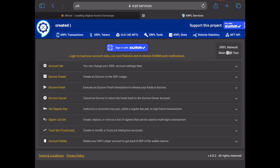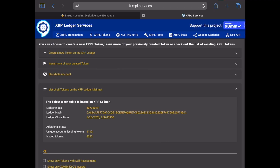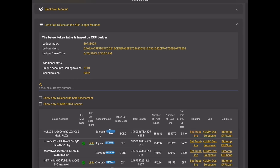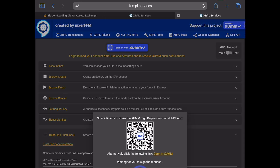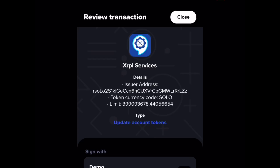Next, you'll go to XRPL.Services and then you're going to select the tab that says XRPL tokens. Once you've selected that, you can type in the little magnifying glass and type in the ticker of the token that you're looking for. In this case, I'm going to select Sologenic, and I clicked the set trustline link — the yellow underlined link. Then you're going to see a QR code come up that says to open in the XM app, so you'll open it and swipe to accept.